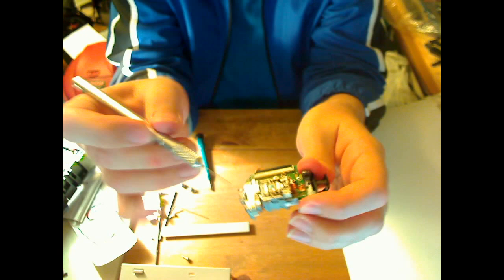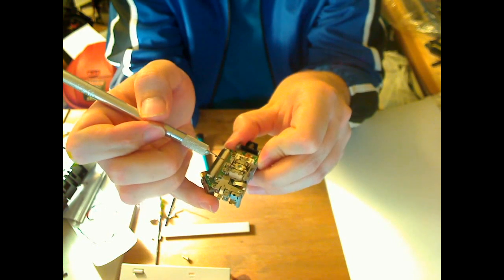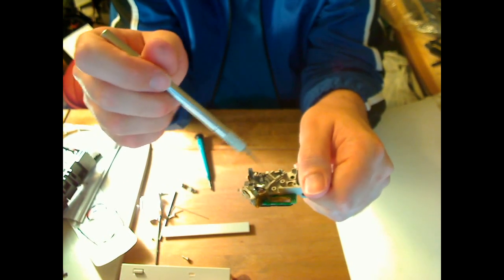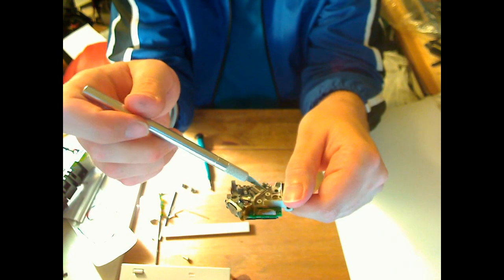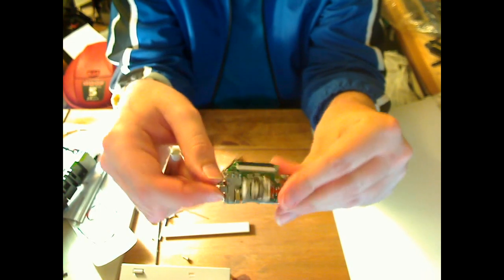On a Blu-ray drive, there will actually be two focusing lenses right next to one another — one for the red and infrared, and another for the violet laser for reading Blu-ray discs. There will be a bunch more optics: a lot more prisms and mirrors. A lot of them will have a tiny stepper motor attached to a lens as another focusing optic, and there are some really tiny threads on that shaft — those are really interesting.